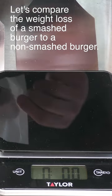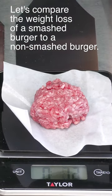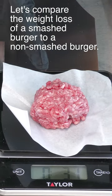There are some videos on YouTube right now spreading a little bit of misinformation on smash burgers. So I have my digital scale set up here. Here's the meatball I'm going to be smashing. This is 80-20 ground chuck.